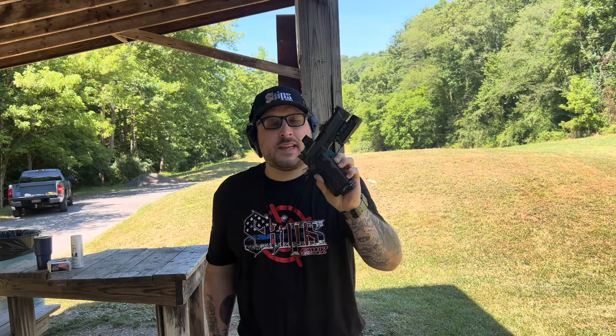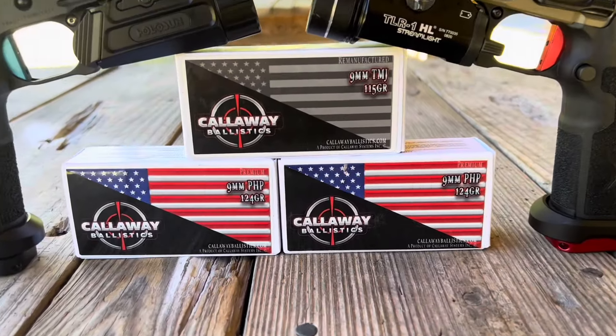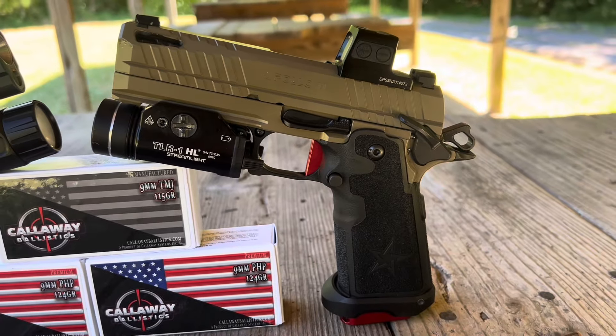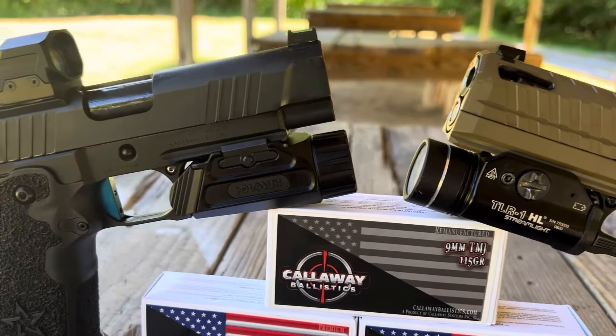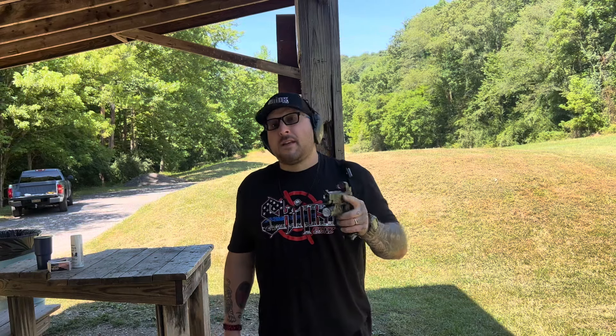What's up guys, welcome back to Skip's Guns. If you guys saw two videos ago, I was reviewing a quick look at what I say is a cheaper kind of version of the Staccato, and that is the Mach 9. If you guys are interested in hats or shirts, email down in the description below — we will get you guys dressed to impress. I want to say a huge thank you to Callaway Ballistics for being the full-time ammo sponsor. There is a discount code down in the description as well — it's going to save you a boatload of money on ammo.